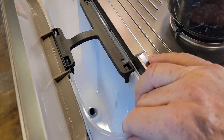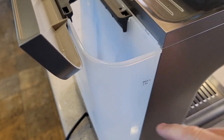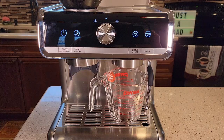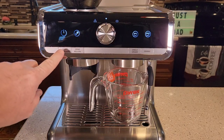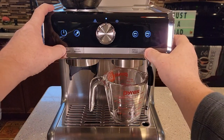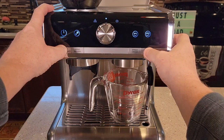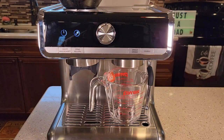Now the water tank here on the back — if it had any water in it, remove it, because we're only going to put the descale solution in here now. We don't need any extra water. Make sure the unit is on. We're going to long press the double and the power button to go into descale mode. Okay, we're in descale mode.